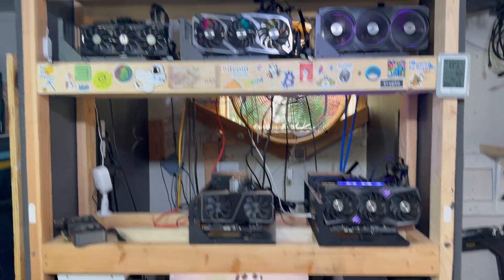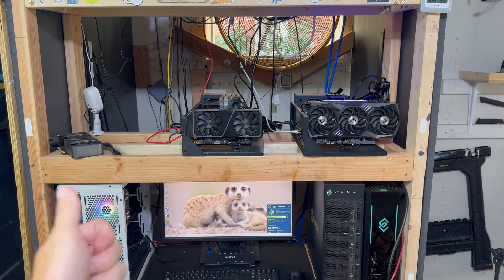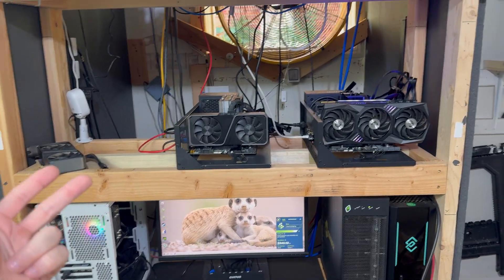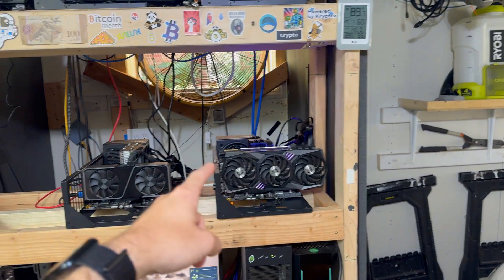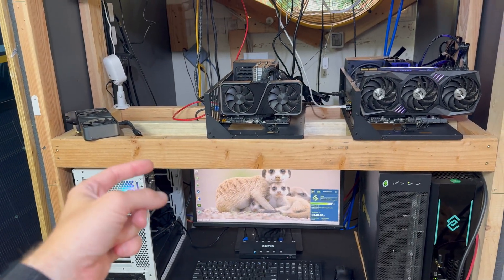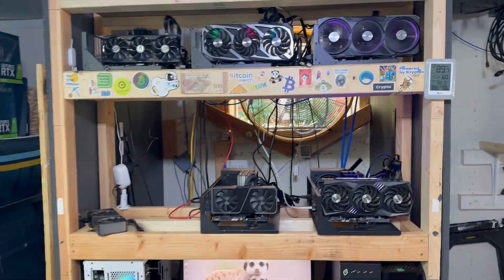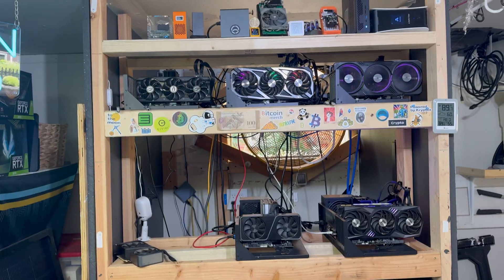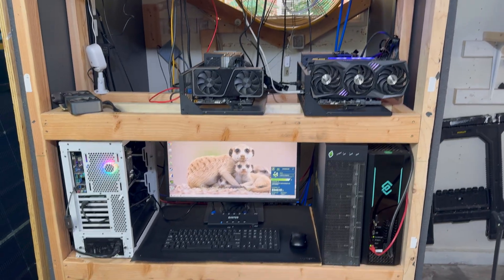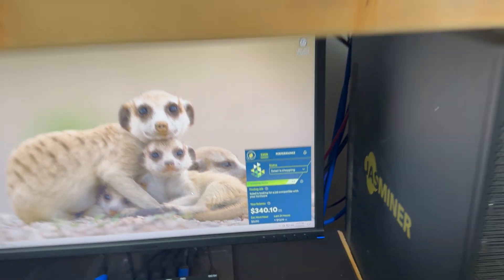That took quite a while, but every single rig is now on the latest Salad version and latest Nvidia drivers, has MSI Afterburner set at 80% for 4090s and 3090s, 85% for my 3080, and 90% for my 3070s. I'm just testing these values — we'll see if they work. I'm curious to see if they actually lower the power usage. Other than that, now they're all searching for jobs, so it's just a matter of how quickly I can find jobs.